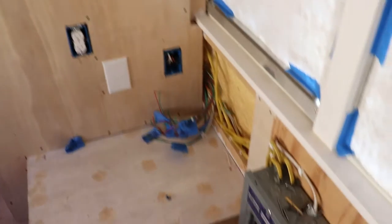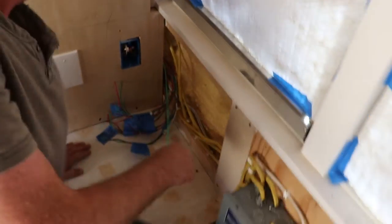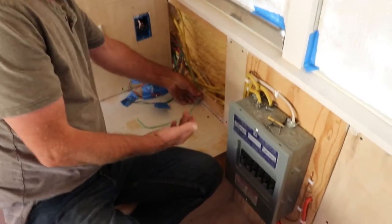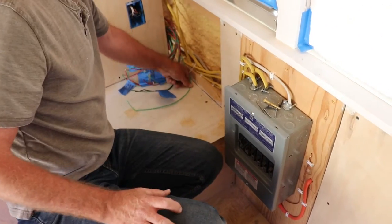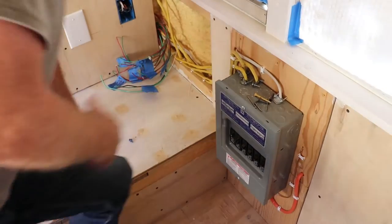I need to put something to hold this because it wants to keep pulling back on me. So I'm going to put a little staple on here just temporarily until I get the black one right, because the wires want to do their own thing all the time.